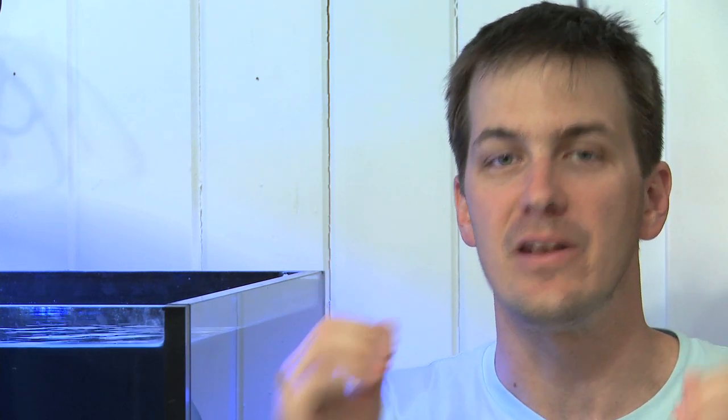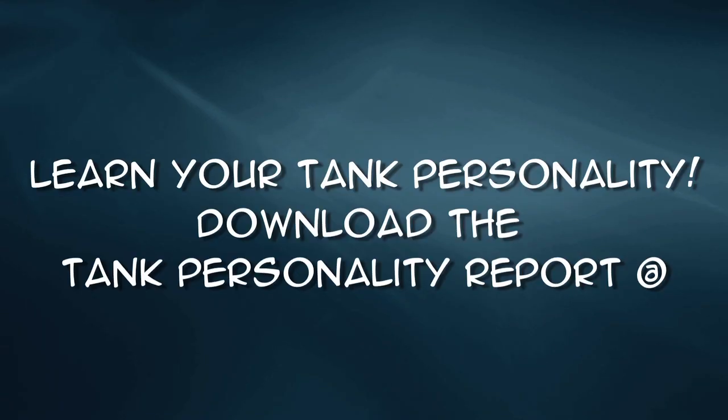Until next time, I'm Mark Callahan, Mr. Saltwater Tank. This has been Mr. Saltwater Tank TV. Have a good one. Enjoy your tanks. Enjoy your 4th of July holiday if you're not working, and know your tank personality.